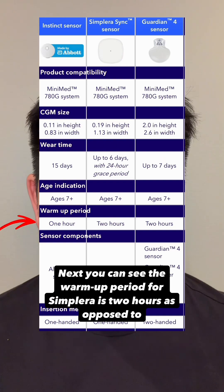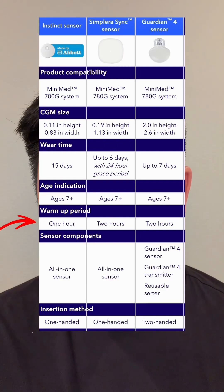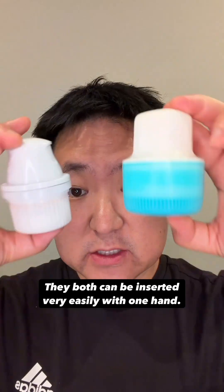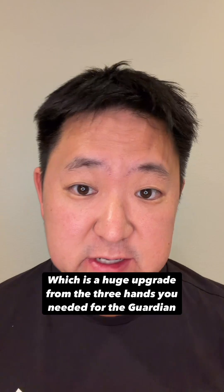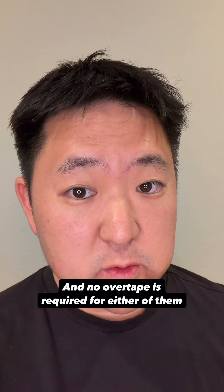The warm-up period for Simplera is 2 hours as opposed to the Instinct's 1 hour — decisively in favor of Instinct. They both can be inserted very easily with one hand, which is a huge upgrade from the three hands you needed for the Guardian 4, and no overtape is required for either of them.